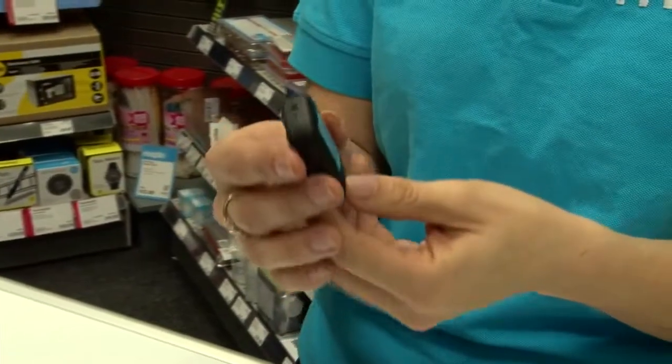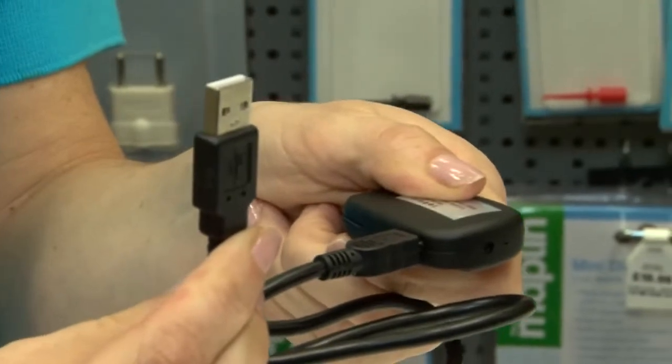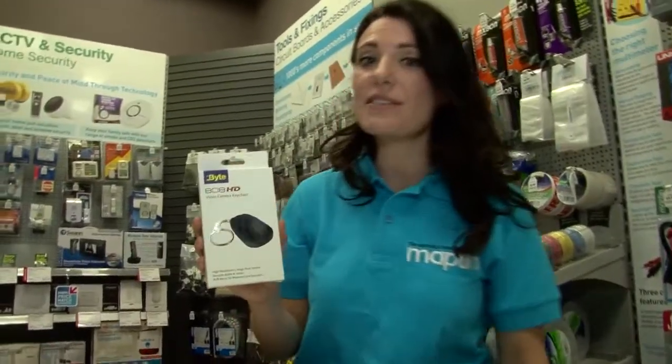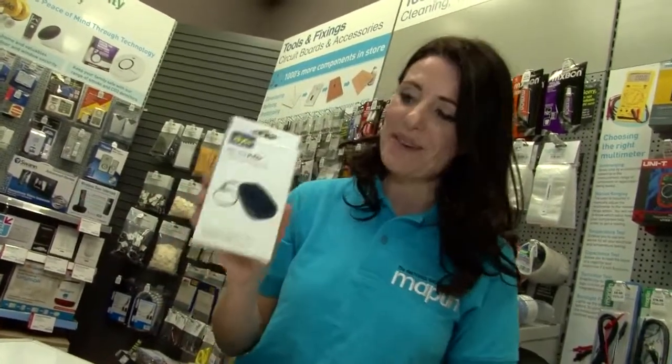It has up to 8GB of storage and the USB interface lets you easily transfer data to your computer. For undercover surveillance, make sure you check out the ByteSpy key fob, available now at Maplin.